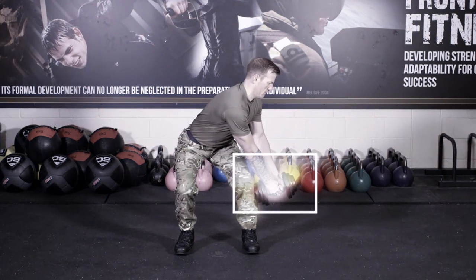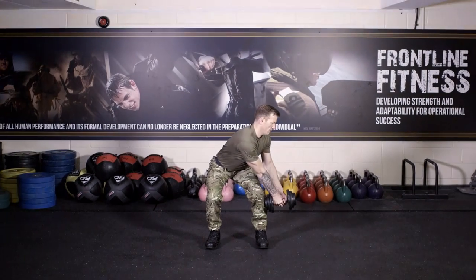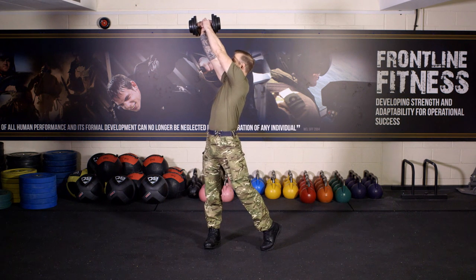Hold the dumbbell in both hands on the outside of your thigh and twist the torso to the side. Lift the dumbbell up and across your body with straight arms, and at the same time stand up and rotate the torso, punching the dumbbell into the air.